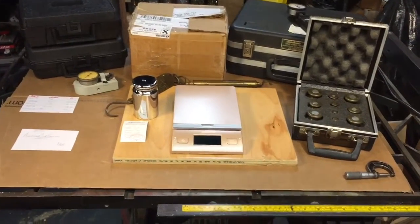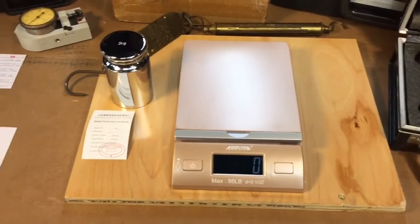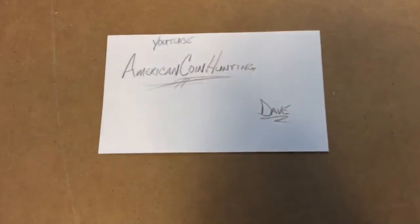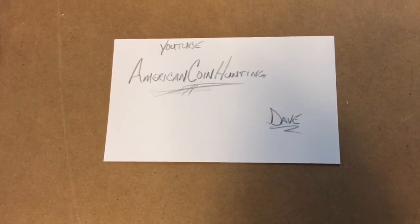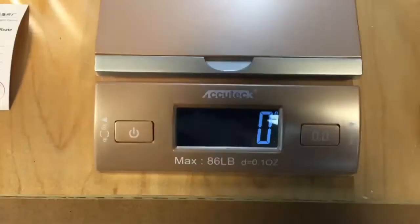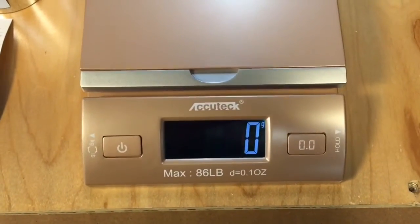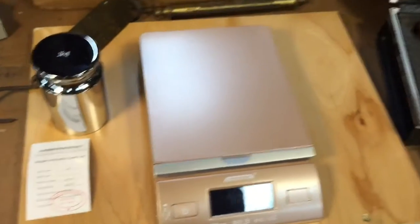Hey everybody, Scout Crafter here again. Quick follow-up to my last calibration scale video. My buddy Dave from American Coin Hunting on YouTube told me last time that he has the same Acutex scale — this scale here — and he loves it. He uses it for eBay and whatnot and says it's really accurate.